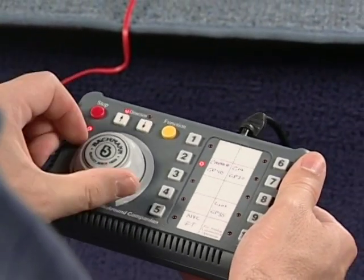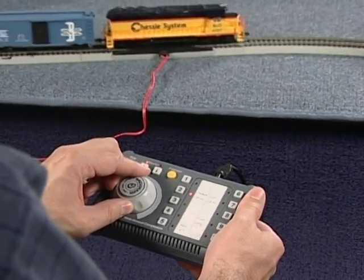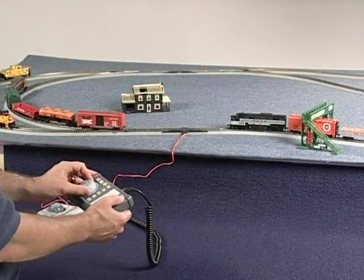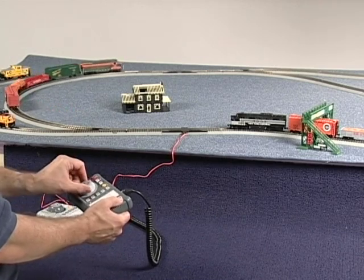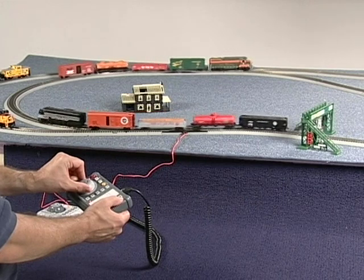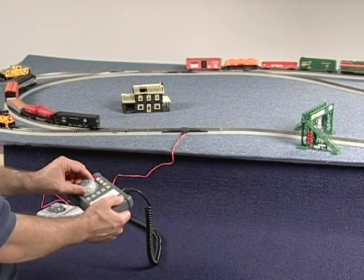These LEDs will tell you at a glance which direction button is active. To operate your locomotive, simply select and press the direction button and turn the speed control clockwise to start your engine. This brings us to operating more than one locomotive or train at a time. Once you have used the companion to start a locomotive or train, you can push a different number button to activate another locomotive.